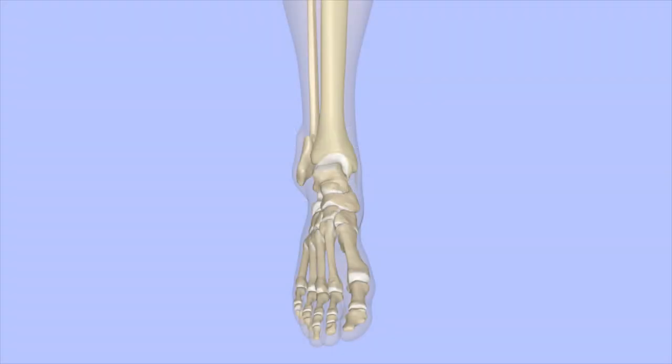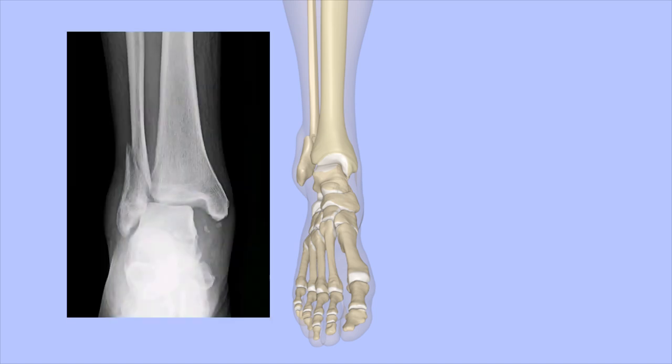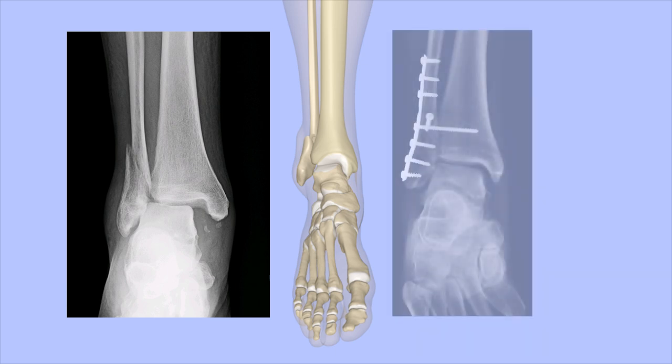If an ankle fracture is displaced or unstable, surgery may be recommended. A common procedure used to fix ankle fractures is an open reduction with internal fixation, or ORIF.